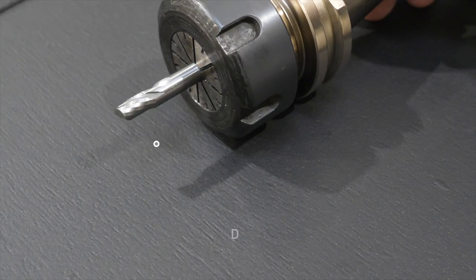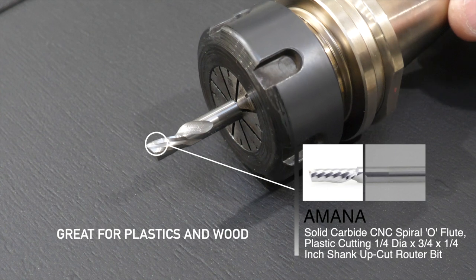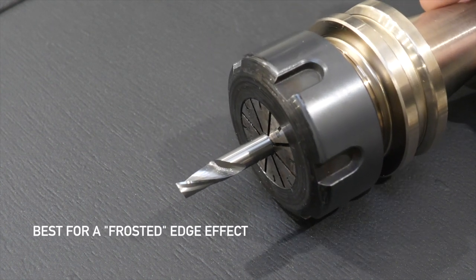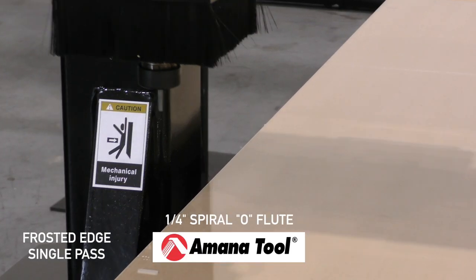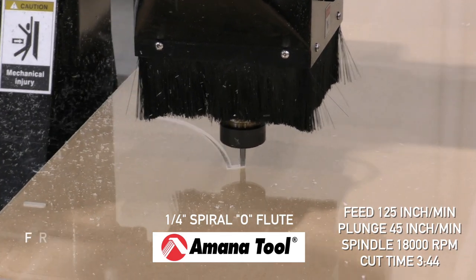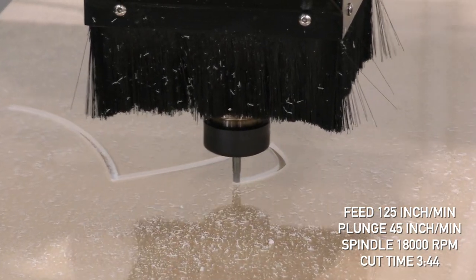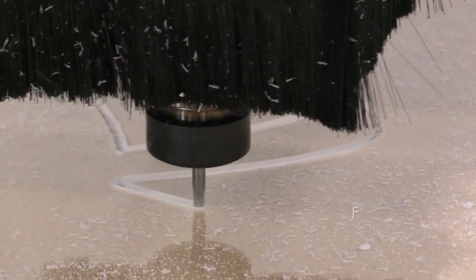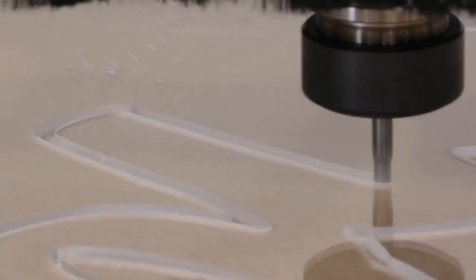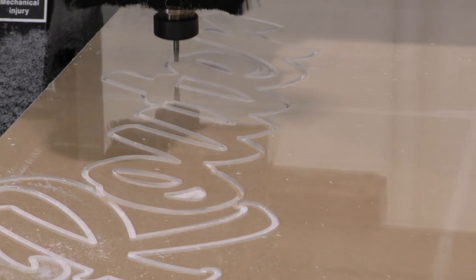For this first cut example, we'll be using an Amana Solid Carbide CNC Spiral O-Flute — a quarter inch — which is best for producing a frosted edge effect. We'll do a single pass with a feed speed of about 125 inches per minute, a plunge rate of 45 inches per minute, and the spindle at 18,000 RPM. The cut time was relatively quick at about 3 minutes and 44 seconds. In this case, a single pass works because it's a straightforward cut and we're not going for a glossy edge.